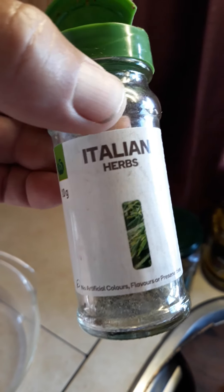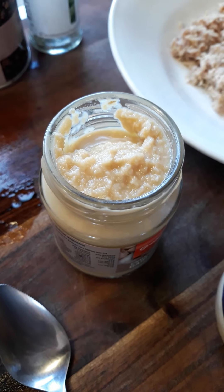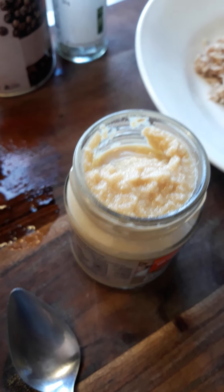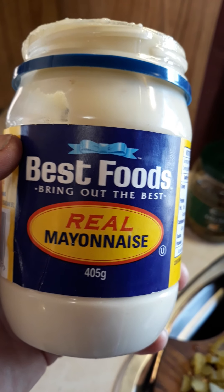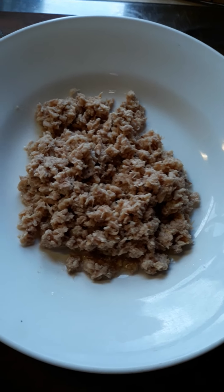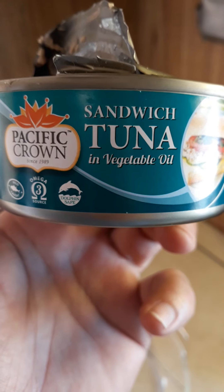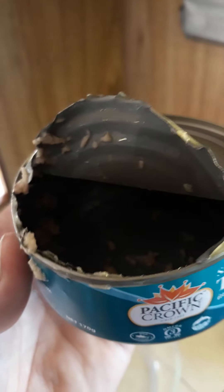I've got my leftover Italian herbs — not much left so I have to buy some more. I'm going to add a little dash of garlic. I love garlic, just enough to give it a slight garlic taste. And I've got some mayonnaise. Over in New Zealand we have a really good one called Best Foods Real Mayonnaise. I think you need to use a whole egg mayonnaise. And here I've got some tuna — Pacific Crown sandwich tuna in vegetable oil, and I drained out the oil first.